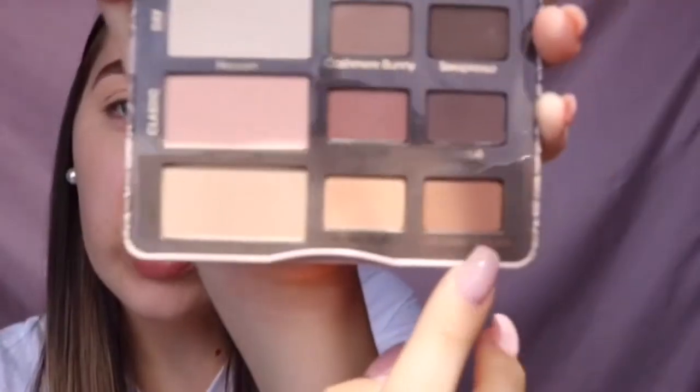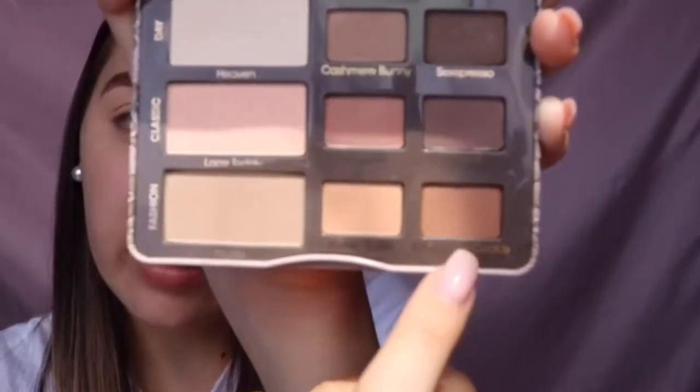Now for the eyes, she's wearing a very neutral brown lid. I'm taking the Too Faced Natural Matte Palette and I'm going to take this shade called Chocolate Cookie with a Bdellium Tools 785 blending brush and put that in my crease and all over my lid.